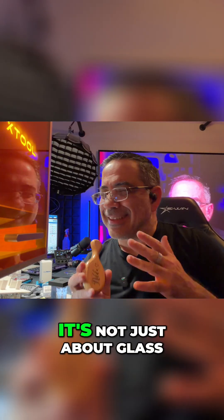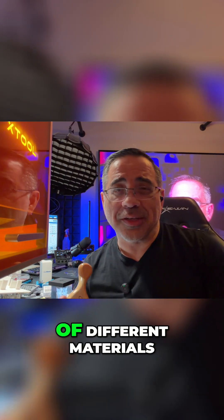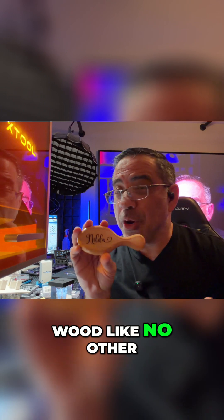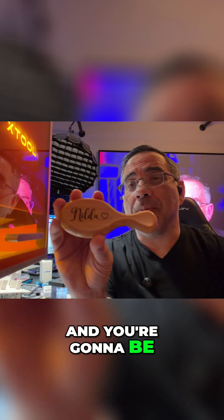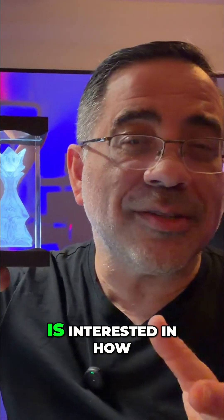While we've been talking about glass, it's not just about glass. The UV laser can engrave a whole host of different materials, especially wood, and it can engrave wood like no other laser can. We're talking about fine details, smoke-free, no char, and you're going to be able to get amazing engraves.